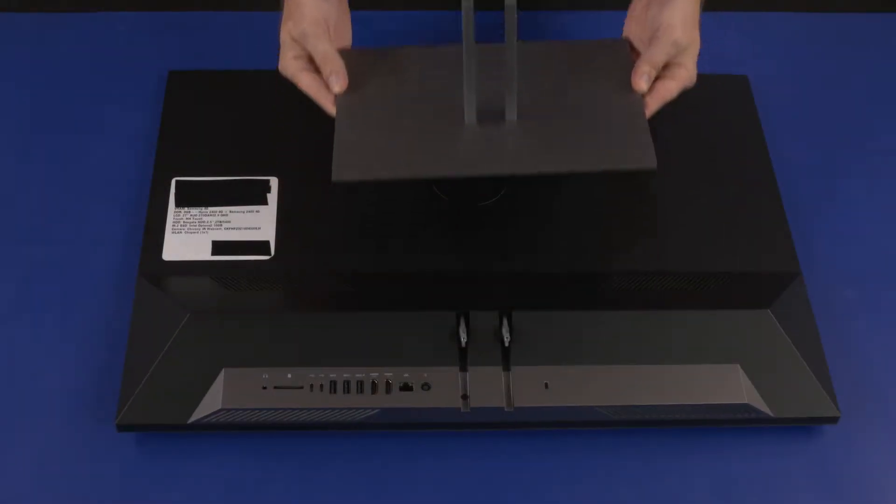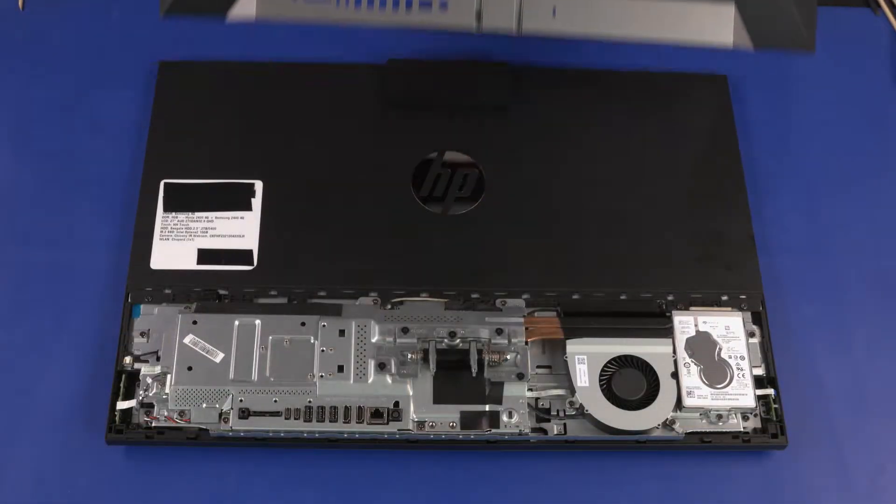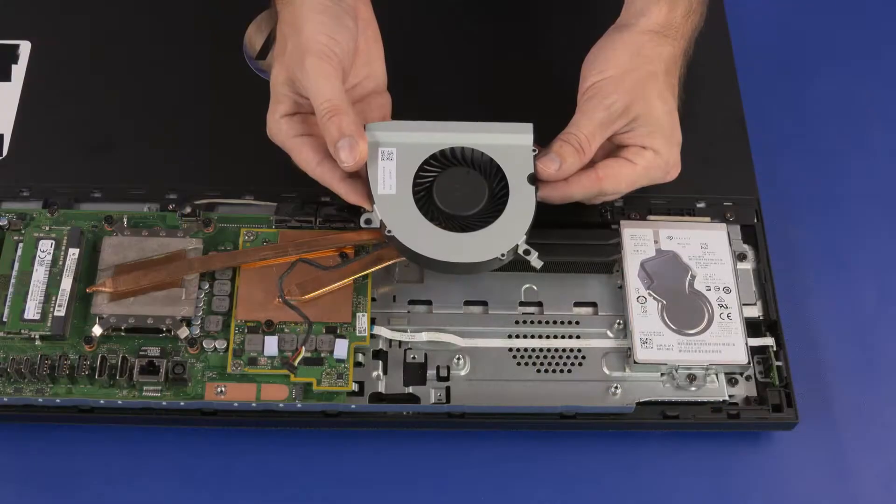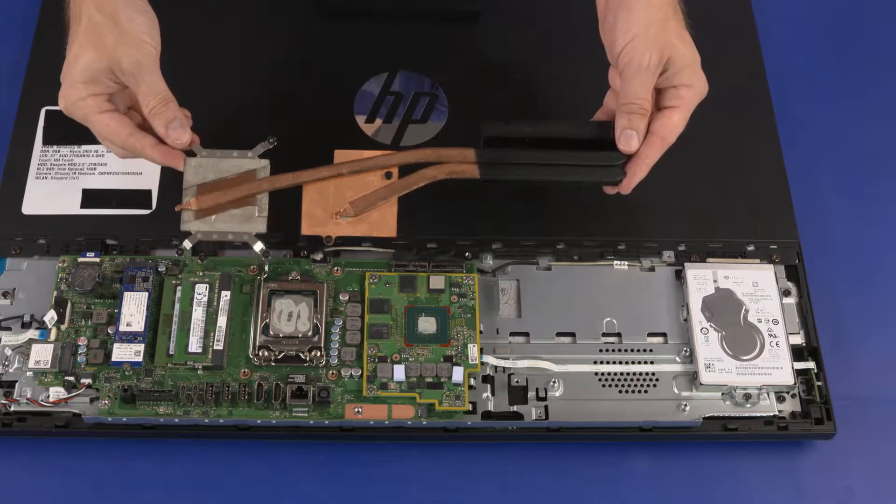Before you begin, remove the stand, IO port's rear cover, stand hinge, motherboard EMI shield, system fan, and thermal module.